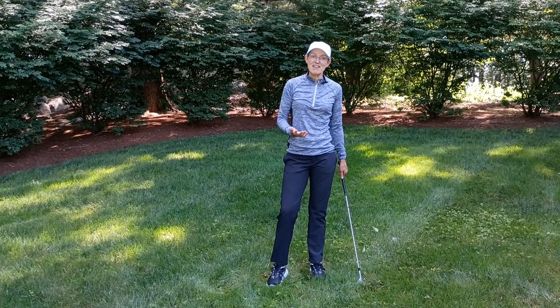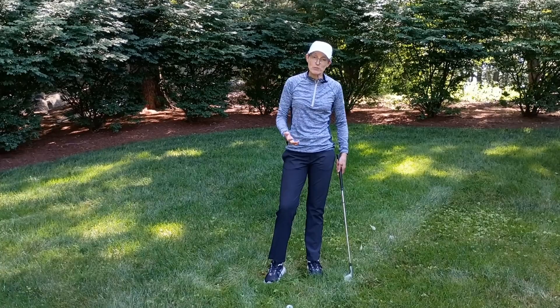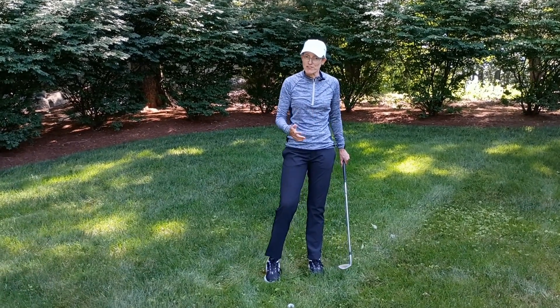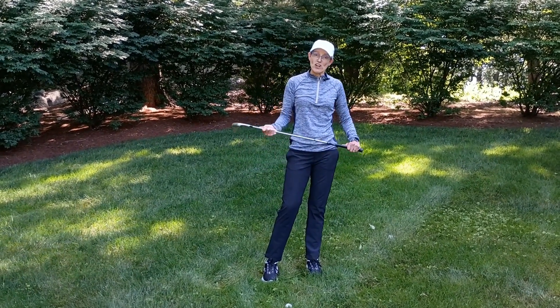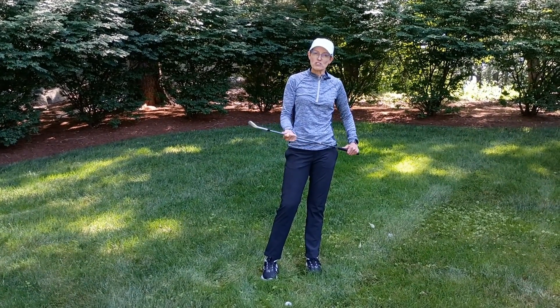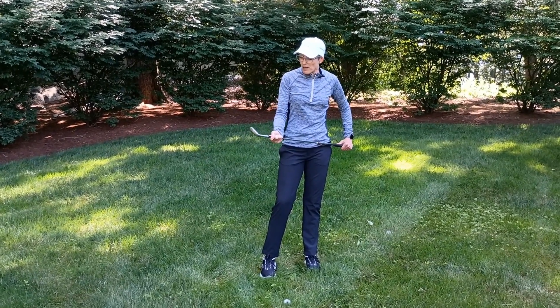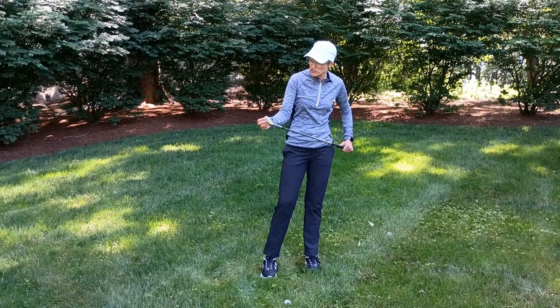Let's start with a definition of pitching. A pitch is a high shot, so whatever club you're using — whether it's a 50, 54, or 60 degree wedge — what you're trying to do is ensure that the club face retains that loft. You want to try to keep the club face open.